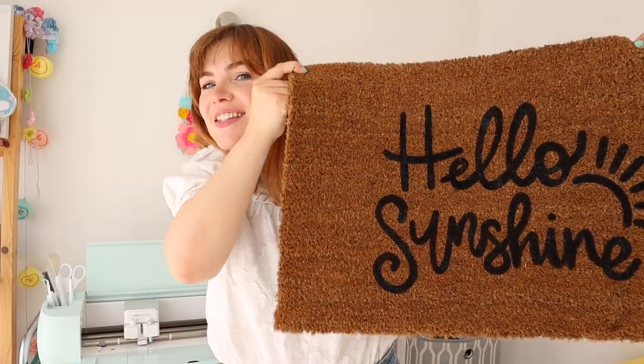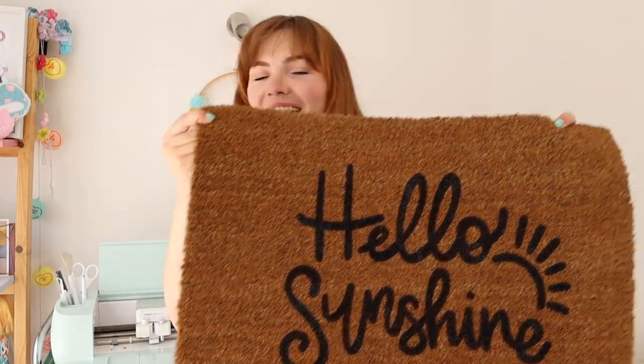And there we have it, here is the finished doormat. I hope you enjoyed seeing it come together. I'm really pleased with it and actually the painting process was the easiest part of them all. Just use the right transfer tape and it will be a really quick and easy make. I hope you enjoyed this video and found it helpful. If you haven't already, please subscribe to this channel — I have lots of other Cricut videos and a Cricut playlist linked in the description below, along with all the materials I used today. Thank you so much for watching, I'll see you next time, bye!